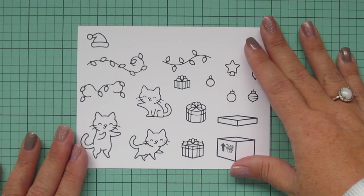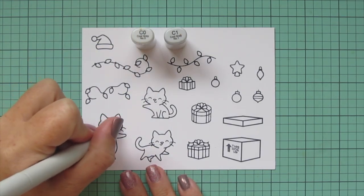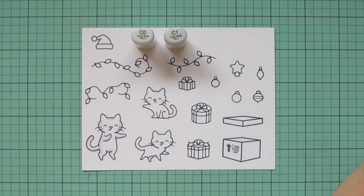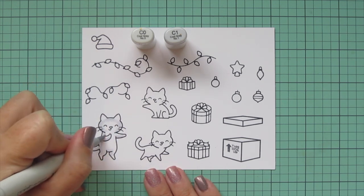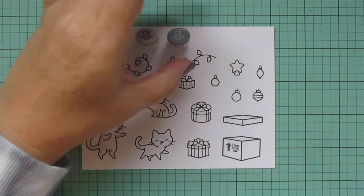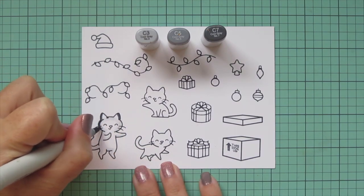I'm going to start with the standing cat on the far left and I'm going to color him with C0 and C1 just as a kind of undercoat. I wanted him to be a black and white kitty so I'm just adding a bit of shading to his body so that the white parts will be shaded. It's just easier for me to do those first and then add in the dark patches after — for those I'm going to use C3, C5, and C7.